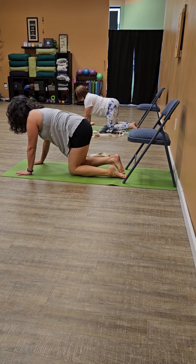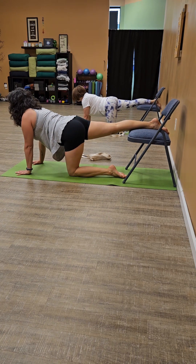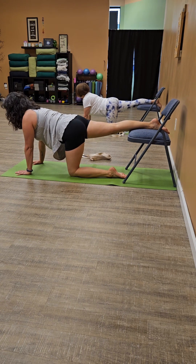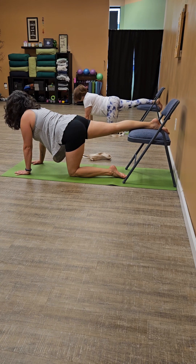We're going to do a tabletop, sending the right leg back and on top of the chair. Toes could be pointed towards the wall behind the chair. Take a peek down at the left knee to make sure it's aligned beneath the heel.